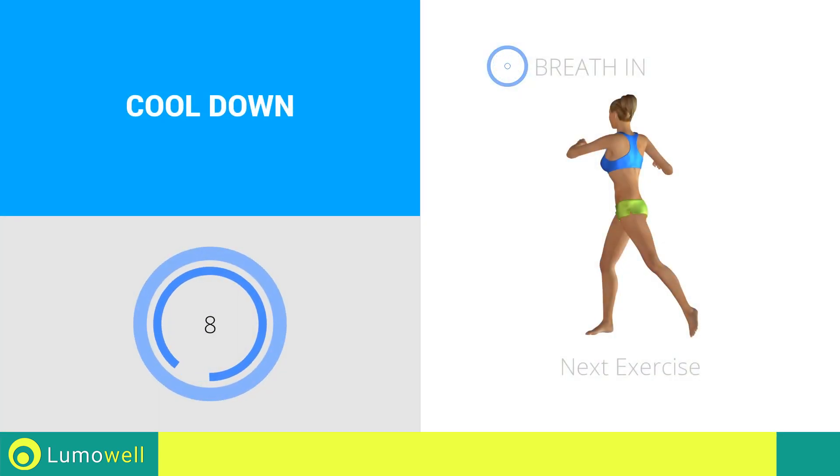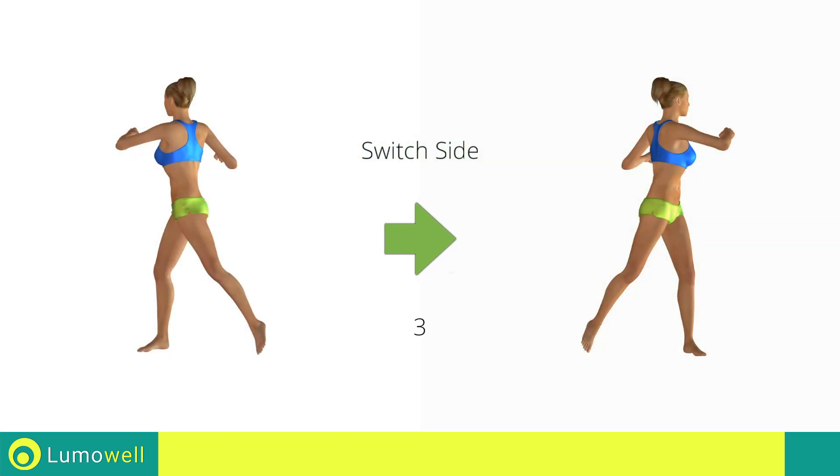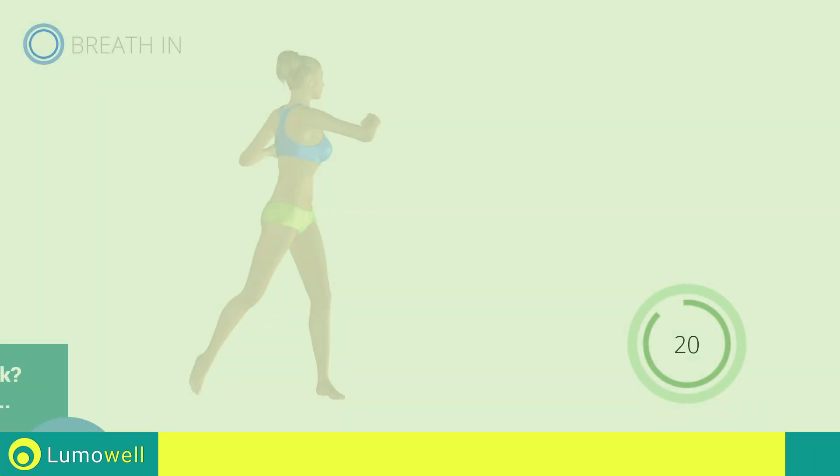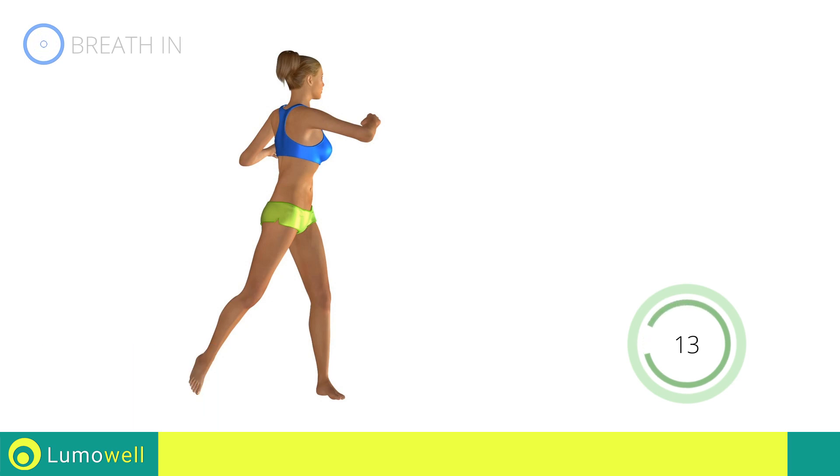Next exercise: standing twist. 5, 4, 3, 2, 1, go! Switch sides in the shortest time possible. Go! 5, 4, 3, 2, 1, stop!